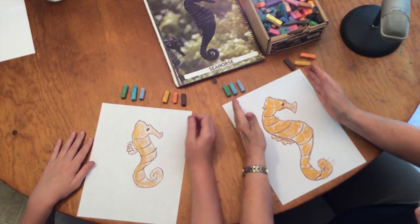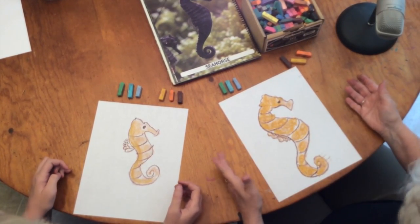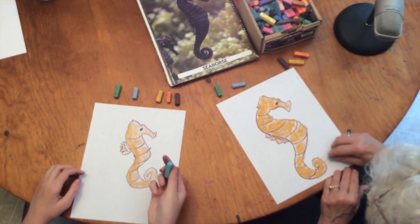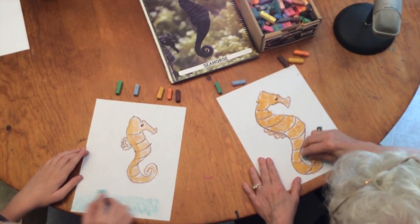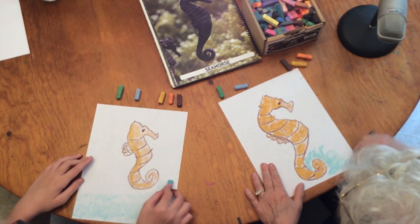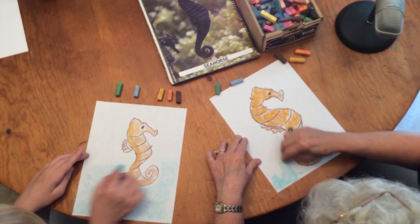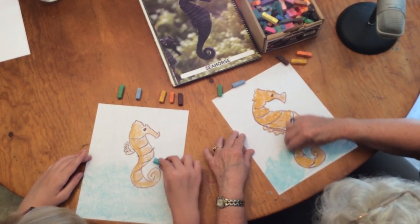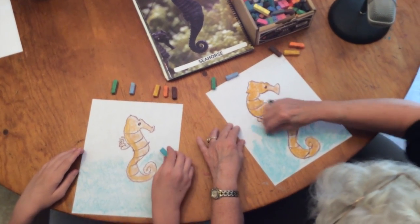We can't leave him here in the middle of this big white sheet of paper just floating in space. So pick up your favorite colors of seawater, turn your pastel on the side, and let's get him into some water. Remember, the further down you go in the ocean, the darker the water gets; the closer to the surface, the lighter it will get.